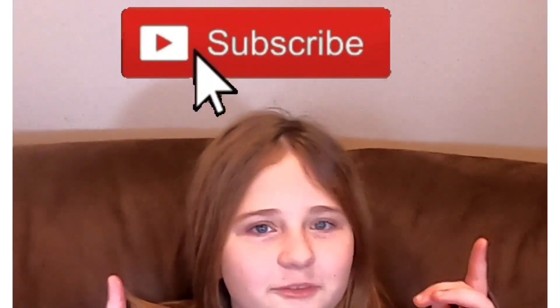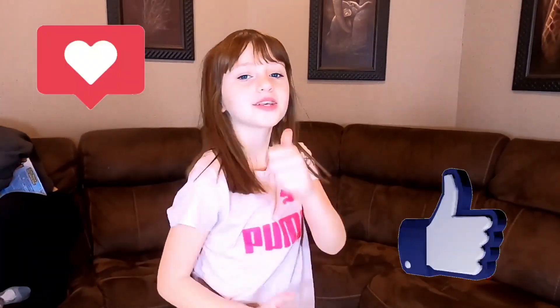All right guys, before we get started, if you're new to our channel make sure you subscribe, leave a huge thumbs up, and hit that little bell.